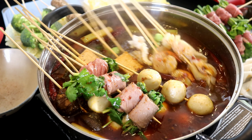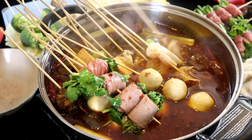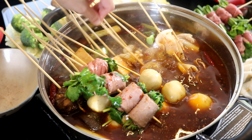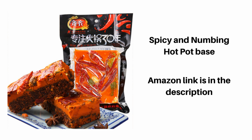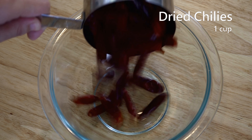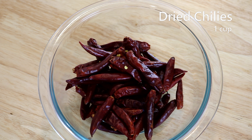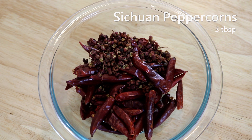Let's start with the base. This dish is called Huo Guo Chuan Chuan — hot pot skewers — so the base is basically a hot pot flavor base. You can get this in most Asian markets or on Amazon. Today I'll show you how to make it from scratch. You'll need one cup of dried Sichuan chilies and three tablespoons of Sichuan peppercorns.